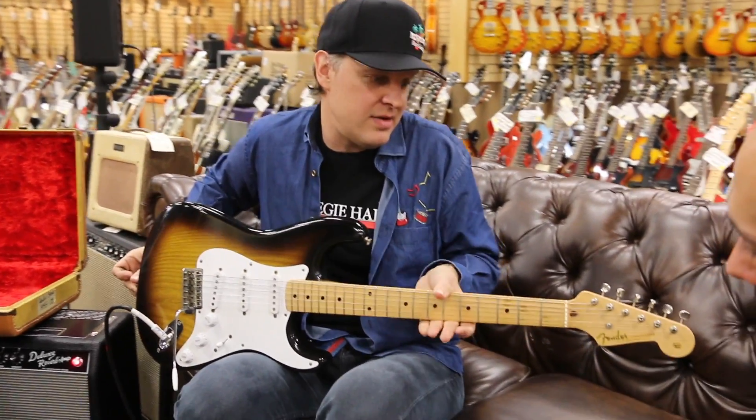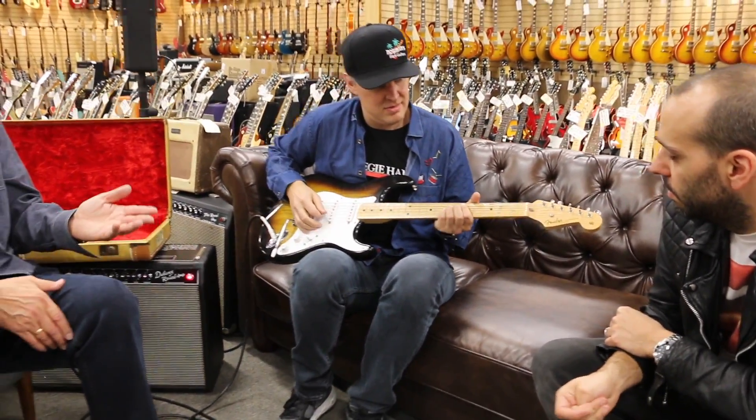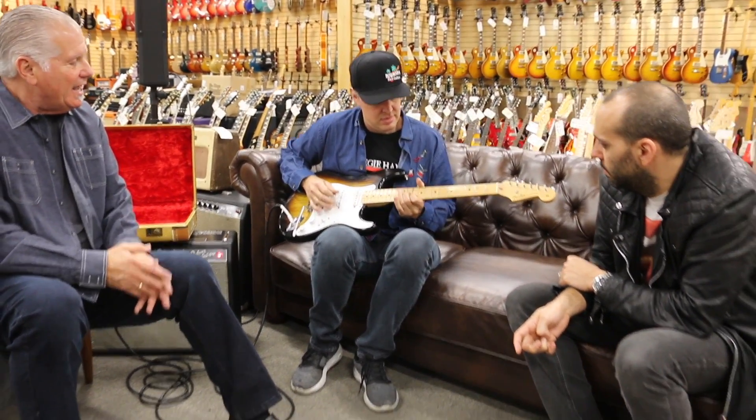These guitars weren't built by John D'Angelico. They were utility guys from Fullerton. Leo would just go, here, do this. They were asking cowboys what should I do, what would be the guitar that you would need?